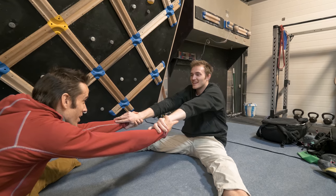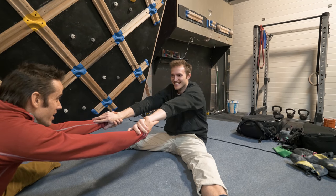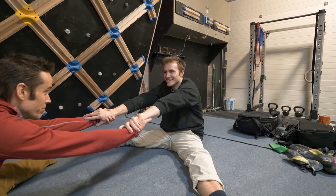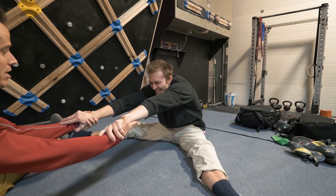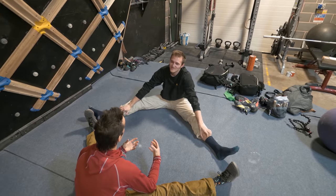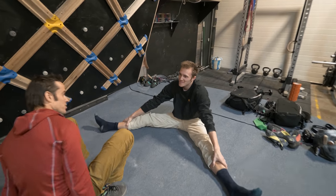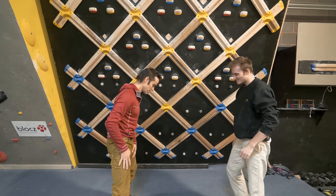This is easy to do with a partner — you can both push each other to that point of discomfort, not hideous pain, holding that position. One partner can pull the other over to one side, then the same from the other side — just exploring lots of ranges of movement through these stretches.